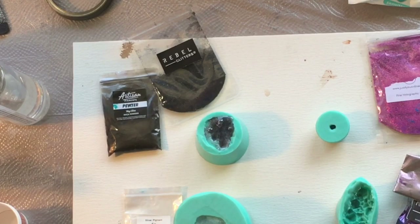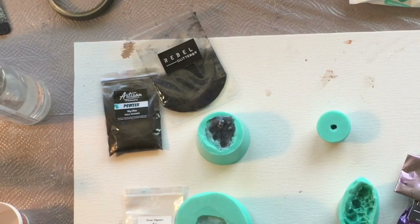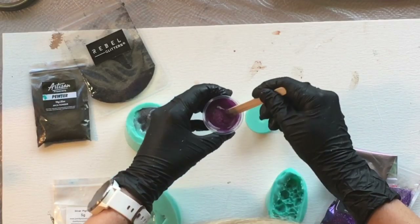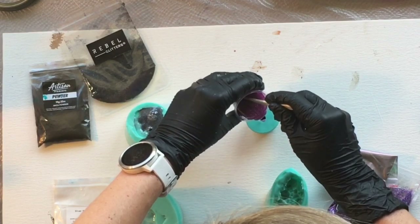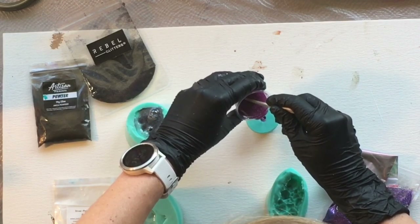Just be careful when using any stick or pointed object as it can scratch the mold, leaving a permanent mark — so be gentle. You can already see bubbles rising here. While that mold rests a few minutes, I am using my pink fine holographic glitter and pouring it into the mini facet ball mold — this thing is so adorable. There is another size for this facet ball as well, but this is the small one.